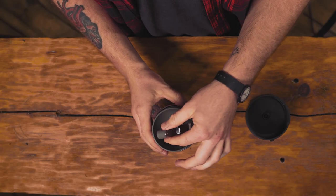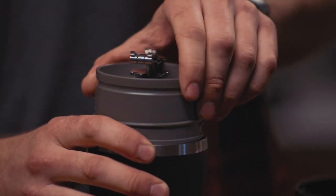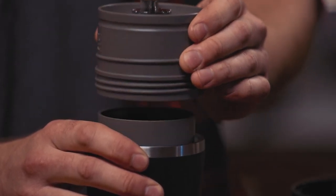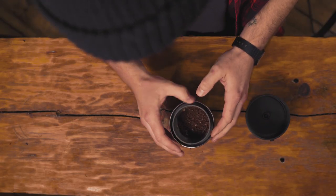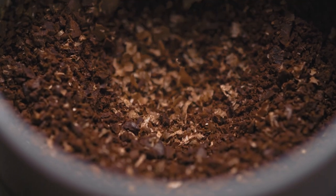Flip this up, give it that little tap. There's some chaff stuck in that conical burr chamber — just do that tap and lift it up nice and straight so all that chaff stays right inside. What we're looking for is kind of a coarse table salt grind size. If you've had French press coffee before, you're gonna look for somewhere in between French press and a Chemex grind size.